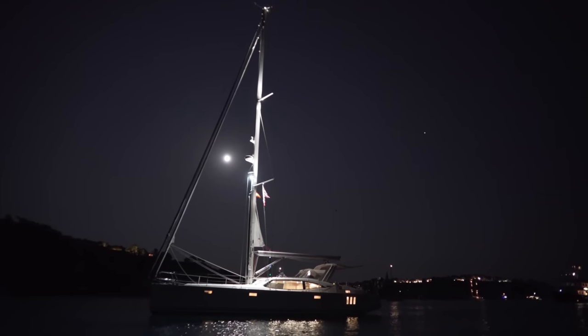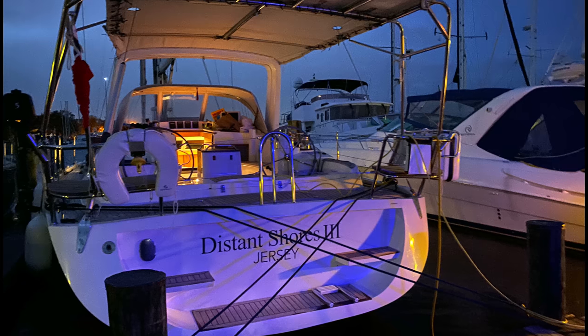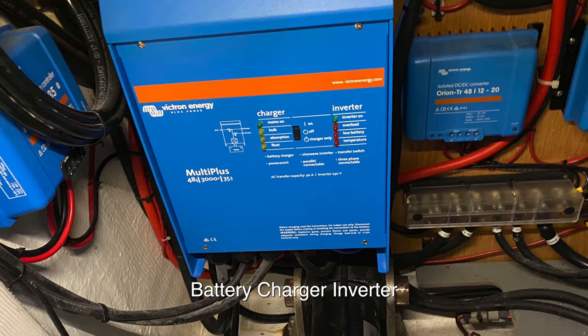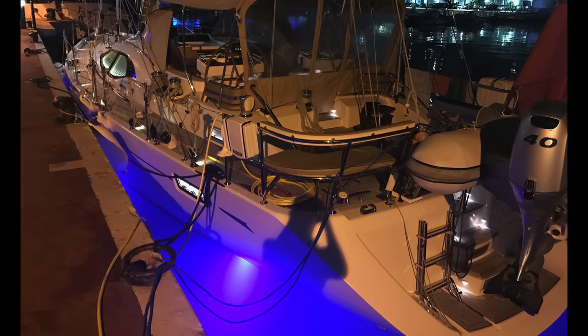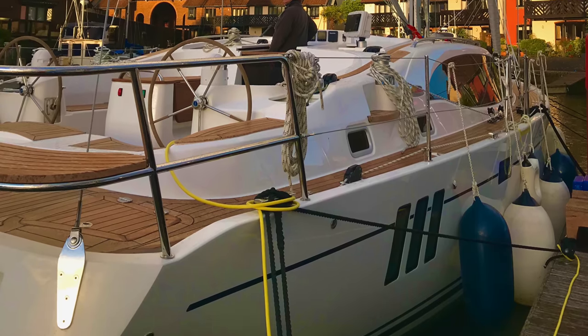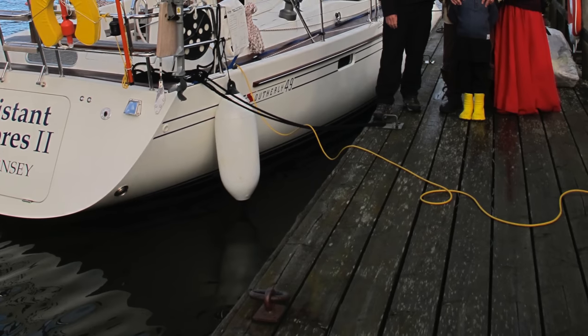Some boats have a generator to allow us to run AC appliances while underway. Most boats also have an AC shore power connection so we can plug in when connected to the dock, with a battery charger to keep the batteries charged and to run AC devices directly from shore power when we're moored up. It's the shore power system that we're going to talk about today, because there are a few problems that crop up when we connect that shore power cord to the boat's electrical system.